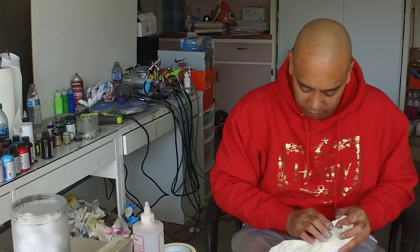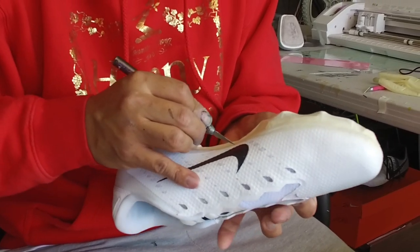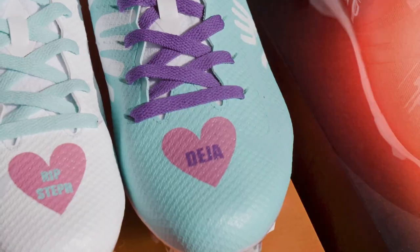It just started from there. One year I had a good friend of mine who actually played for the team. I got a phone call one day saying they're looking into getting some custom cleats done, and that's how it all came to be. I've been doing it now for the past three years.